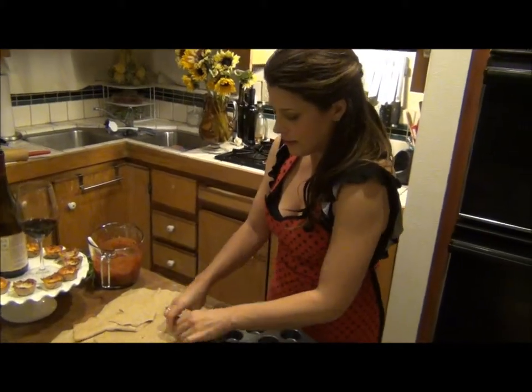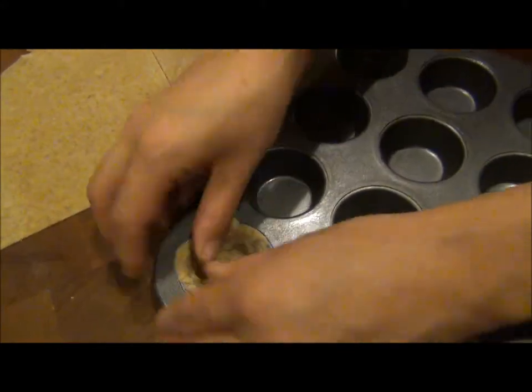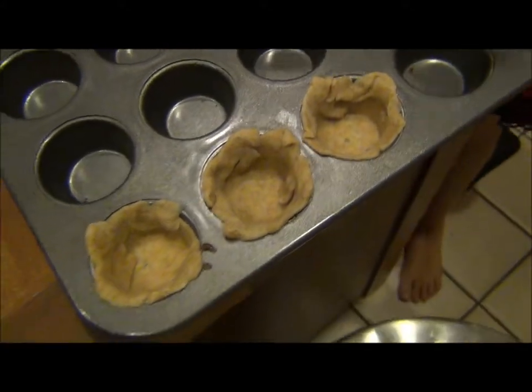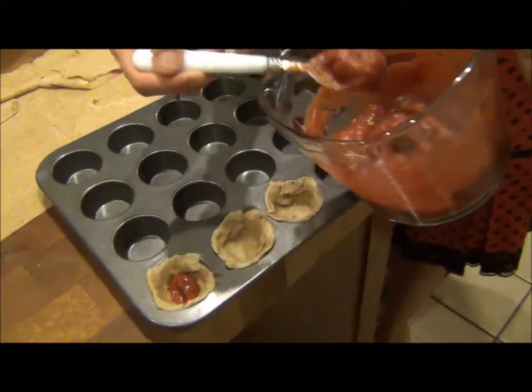See how nice and formed these are — you can just push them up against the sides. Then I'm just going to add some of my sauce. It's uncooked because you're going to stick it into the oven, so no big deal.